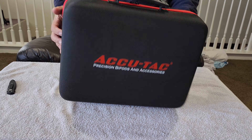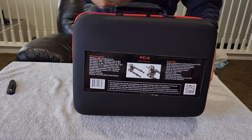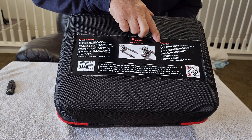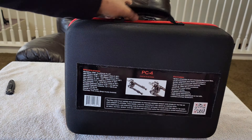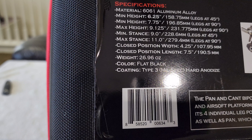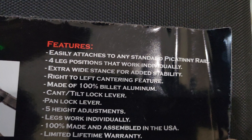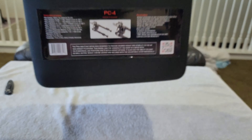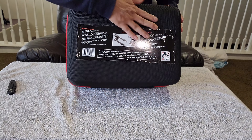It's like a suitcase - look at that, just like a carry-on the way it's designed. Look at that - PC4, that's the model. Acutac Picatinny - there are two types, arc or Picatinny. I'm choosing Picatinny because on my bottom Saber Tactical it has about two inches in the front that I can use a Picatinny type. So it is a PC4 model - look at the case!